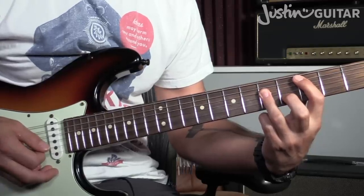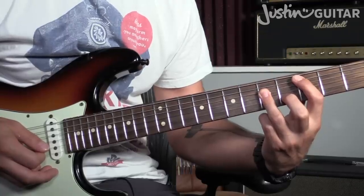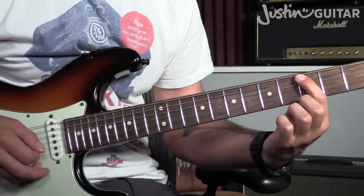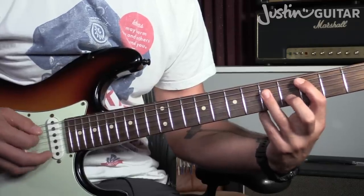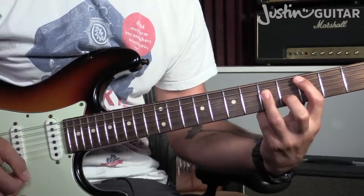We're starting off with a C bar chord — it's a fifth string root, the A shape, if you're familiar with your CAGED chord system. First finger's going down in the third fret of the fifth string. The tip of that finger should mute the thicker string while it's there. The third finger will go down pressing strings two, three, and four at the fifth fret, and muting the thinner string. We generally don't want that note ringing out for this lick.